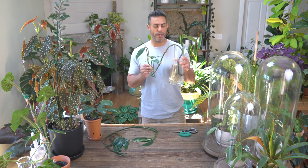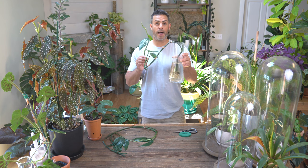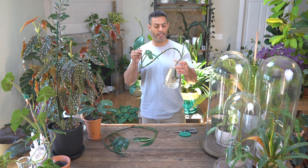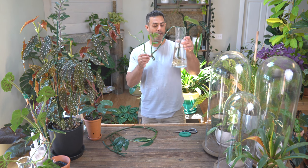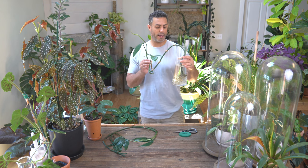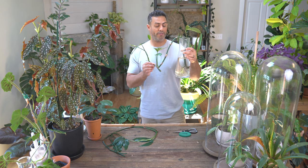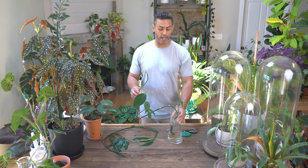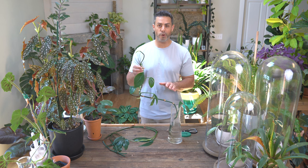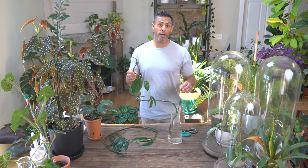All that water propagation involves is having a container filled with water, placing your leggy part into that container, and making sure that at least one or two nodes are covered by water. After two or three weeks, you'll start to see some roots develop. After about a month or so, you should have a pretty decent root system like I have now. This is a great example of what will happen if you don't stake your Rafidiphora decursiva.